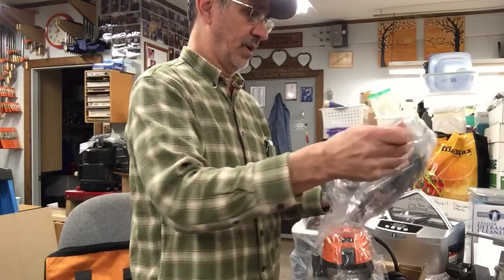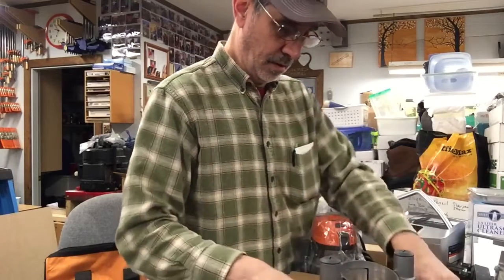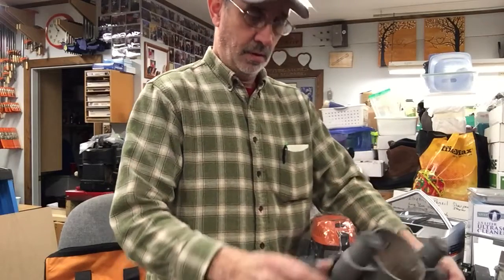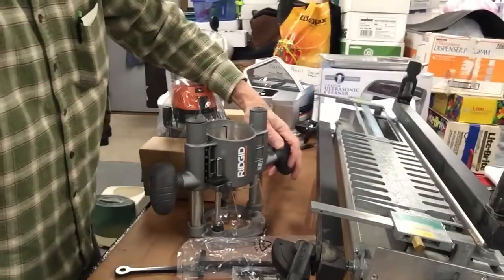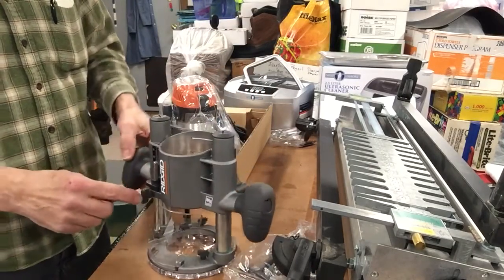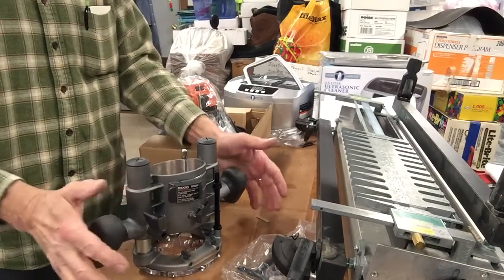This is a plunge base. Now they've got a stop adjuster — a depth stop. The way they have these made, you've got different depth stops on here, and when you push it down and drive the bit into the wood, you pull this lever over and it locks it there.